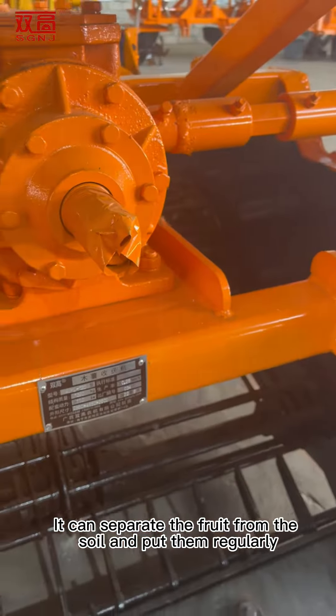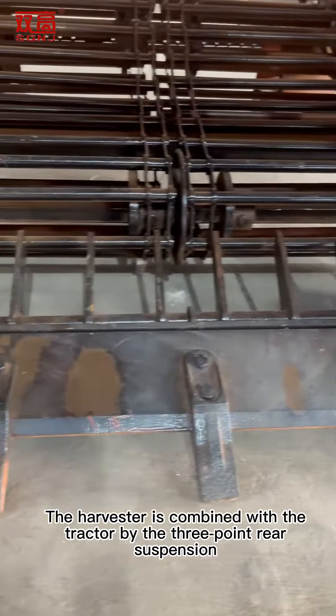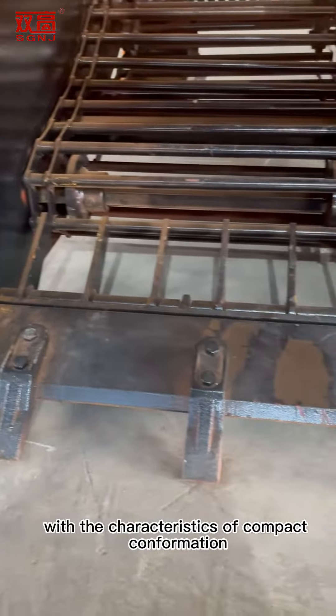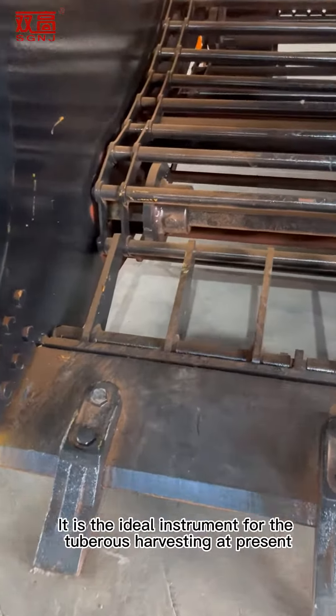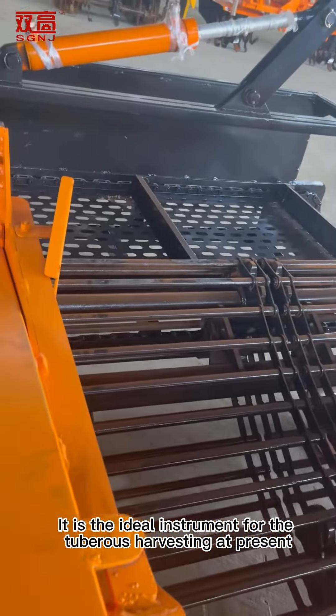It can separate the fruit from the soil and put them regularly. The harvester is combined with the tractor by the three-point rear suspension, with the characteristics of compact conformation, easy installation, strong maneuverability, and so on. It is the ideal instrument for tuberous harvesting at present.